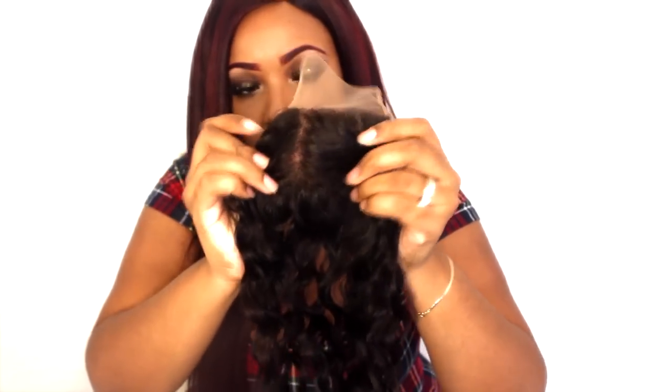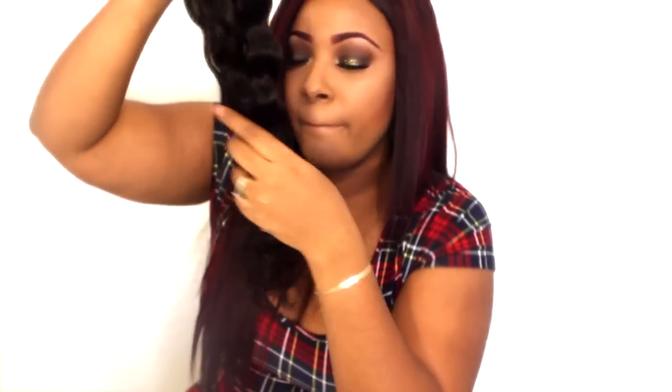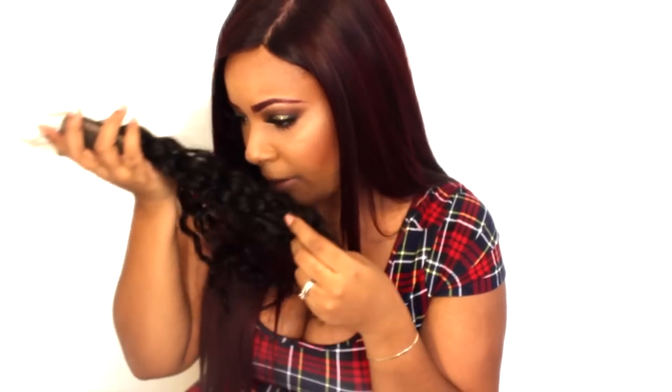Oh, that smells wonderful — it actually smells really really good. I don't know what kind of shampoo they use, but it smells great. This is what the water wave looks like; it kind of reminds me of the other water wave I have from another vendor.